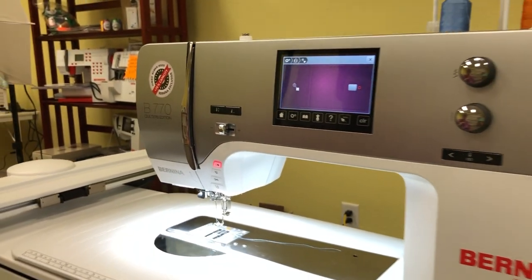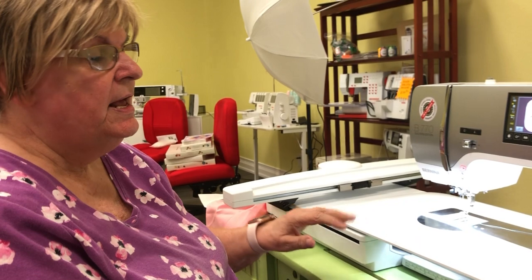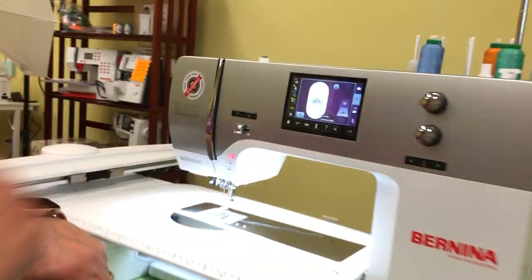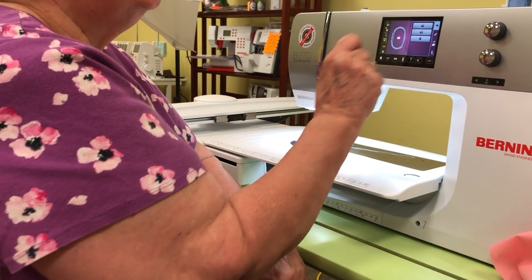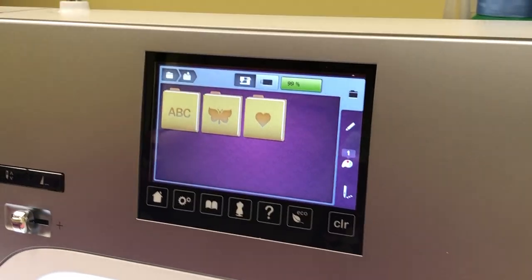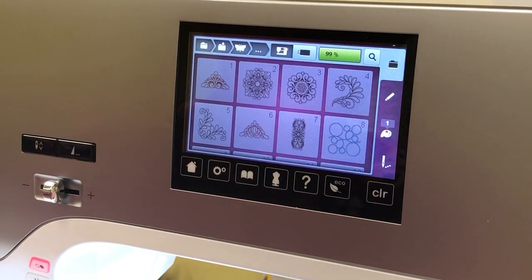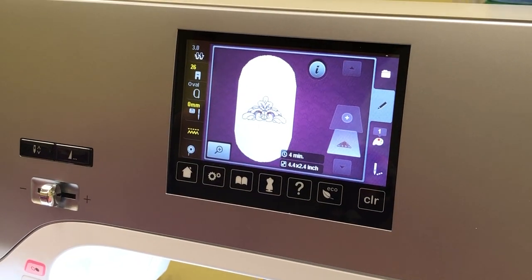We're going to close out of settings now. I want to show you hooping, so we're going to do a basic design today. Let me go back to the opening embroidery screen to show you how I chose it. I'm touching here — all of these are different folders. I picked this particular design because it's fairly simple and will stitch out fairly fast.